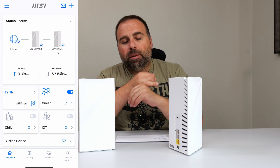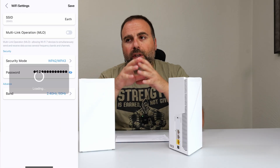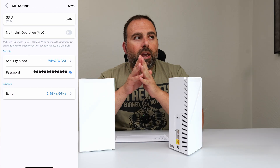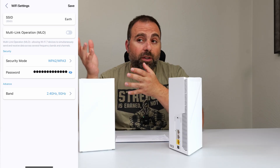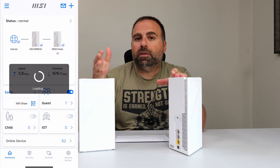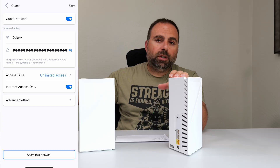Now let's talk about setup and configuration. You use the MSI RollMe app, available on both iPhone and Android. It's super easy to set up with a simplified UI. It has a decent number of options, and there's also a website — type in the default gateway IP address and you can customize more options there.